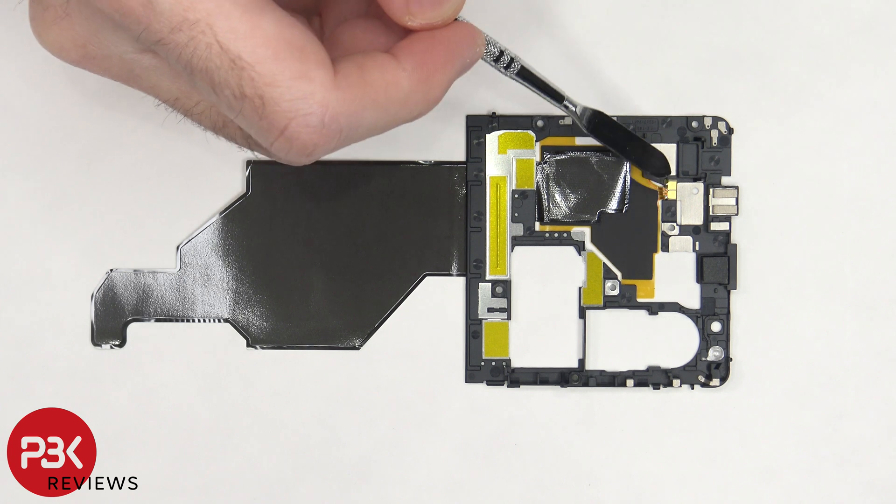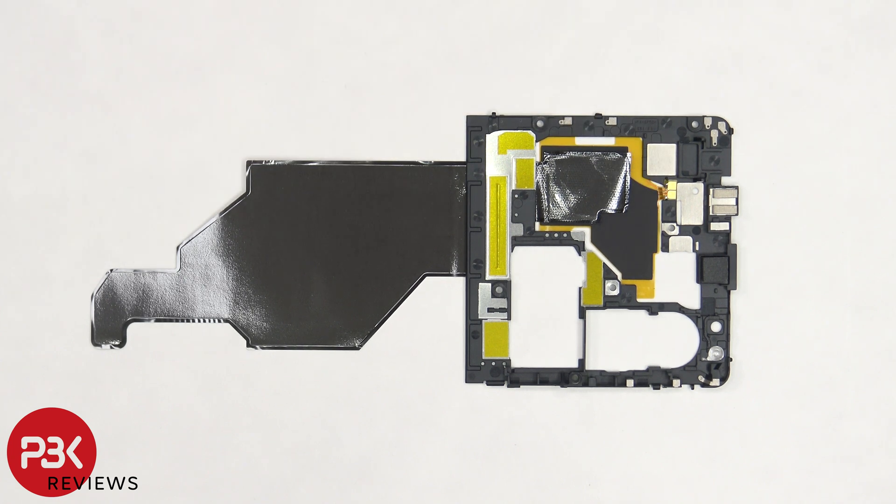Here's a look at the other side. These are the gold contact points for the NFC antenna which touch the pins on the motherboard, giving it signal.